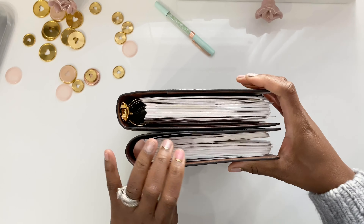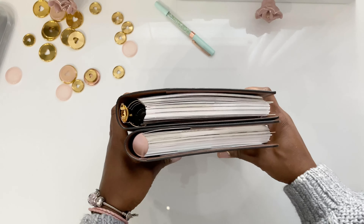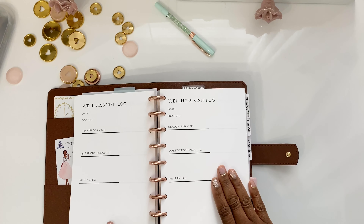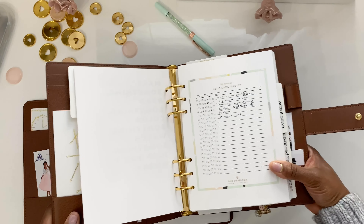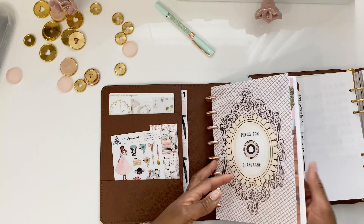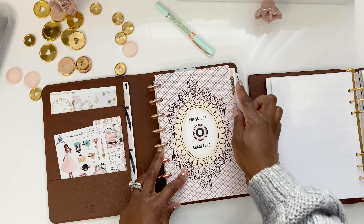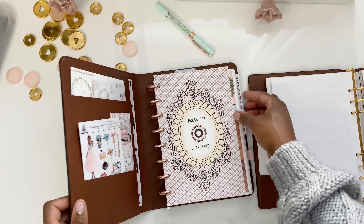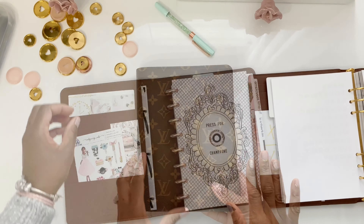If you want to stuff it with lots of paper, you have that capability with the desk agenda just like with the GM. The sizes are similar — if you like wider inserts, you can use A5 size inserts as I have here, the same inserts as what's inside the GM. A lot of people use half-letter with the desk agenda. This dashboard is half-letter — it's a little bit taller but not as wide as A5. Even with A5 inserts I'm still able to add tabs on the right and it closes without any issue.